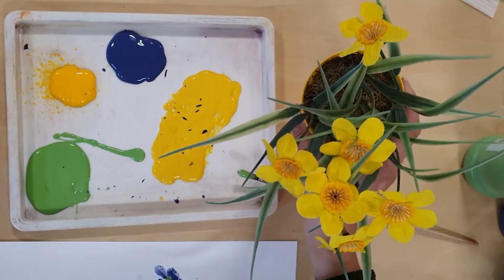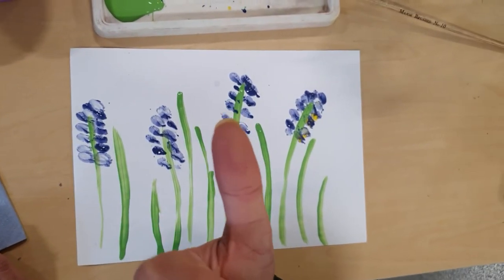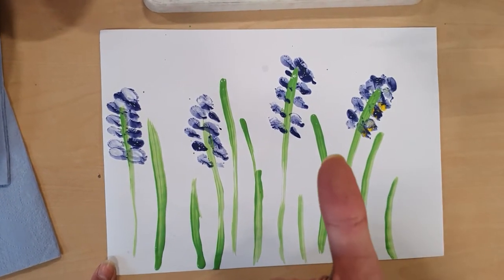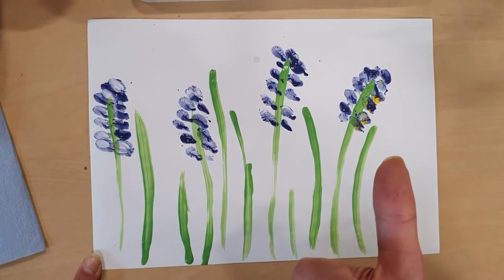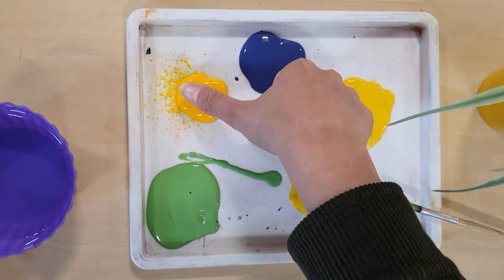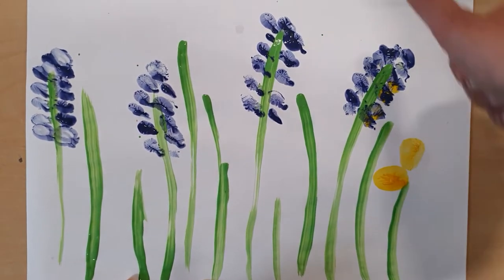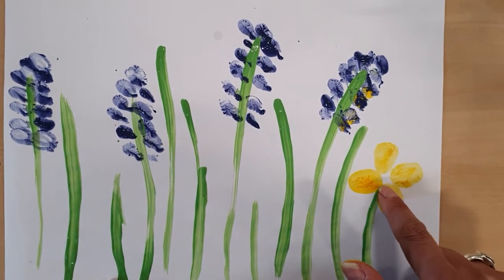Could be daffodils, could be daisies. So I'm going to use my thumb for that because I am going to need bigger petals — my thumb is a lot wider than my index. So as you can see, I am choosing my finger according to the size of the petals, and that also takes thinking. We have to think about these things when we're creating a piece of art: what is it that we're using, what is it for, what is it that we're looking for? So I want bigger petals, and I'm using my thumb with a bit of yellow, making four petals and leaving the middle empty.